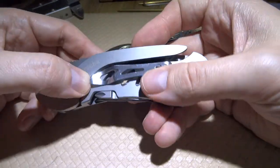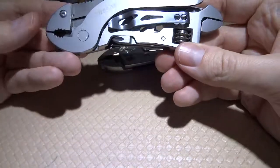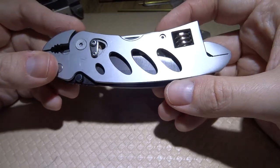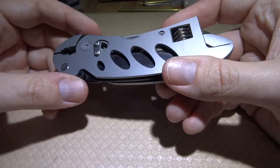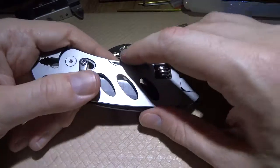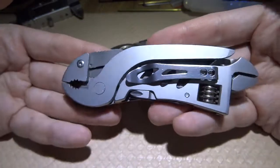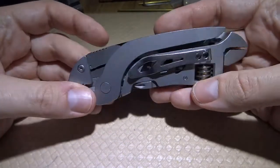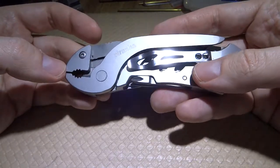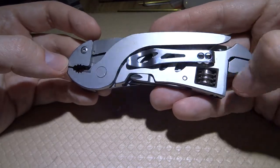There is also a belt clip which is pretty strong. This tool sells for around $16 on Banggood. It's made out of steel — it's called Piranha because it looks like a piranha. I bought it on sale for maybe $12 and I think that's a bargain. It is pretty useful and I love this tool very much.